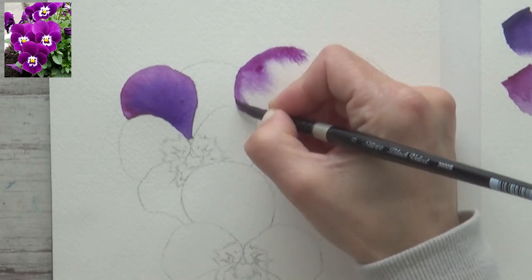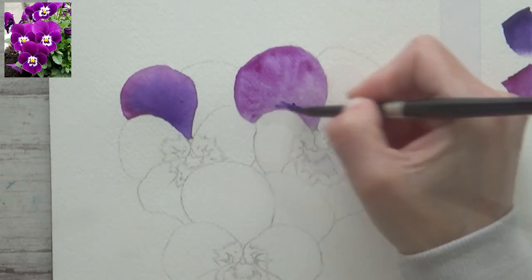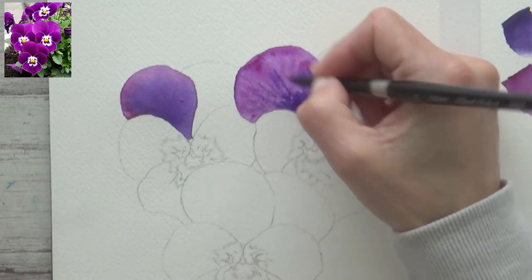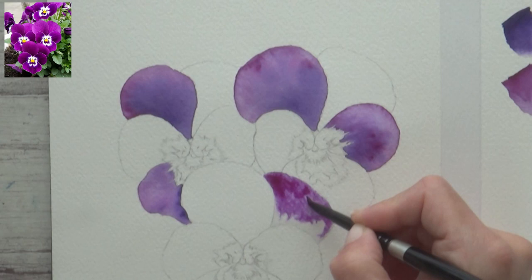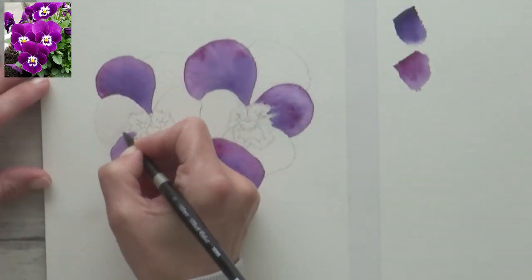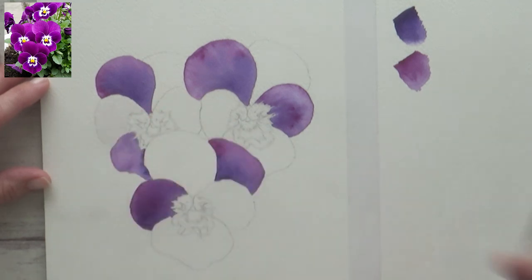Each petal is different though, so I try not to make them all the same and use my reference photo as a guide. With pansies you often find that the two petals at the back are different colours or shades to the three at the front, and even though this wasn't so much the case with the pansies in my reference photo, I tried to add a bit of variety to keep things interesting. Once this first layer of petals was complete and my paper had completely dried, I could go back and paint in the other petals.